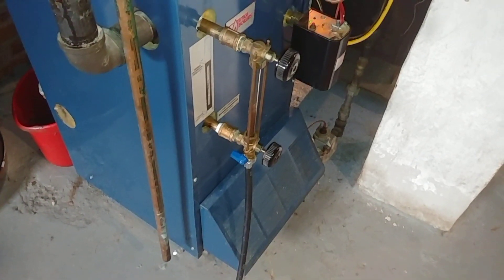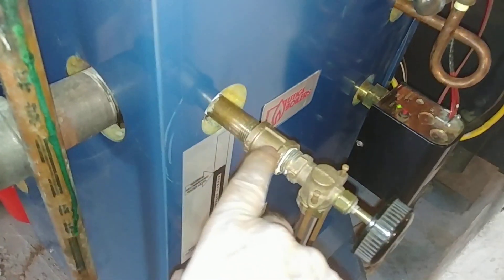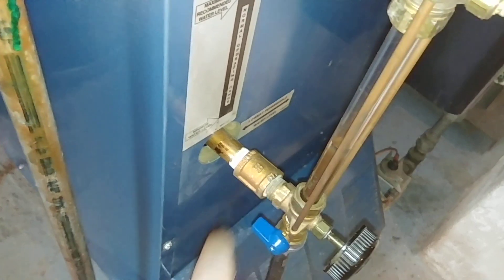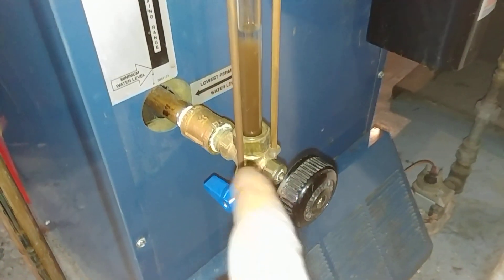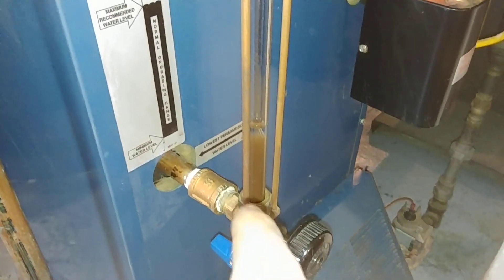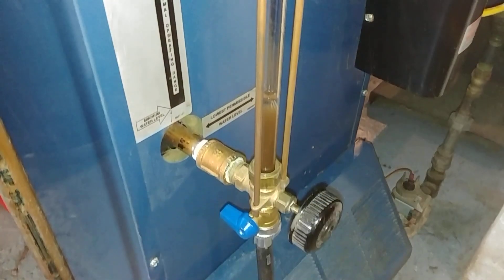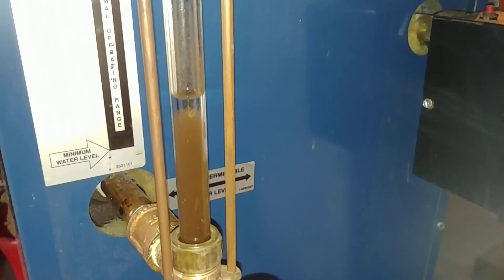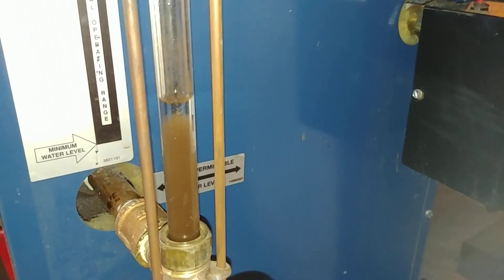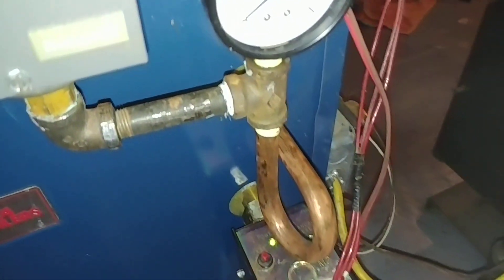This is our boiler back after some of our work. These guys here were clogged pretty badly. We got a sight glass and drain valve on there now. If we were to open this up, the dirty water would return, but we've got it pretty well cleaned for now.